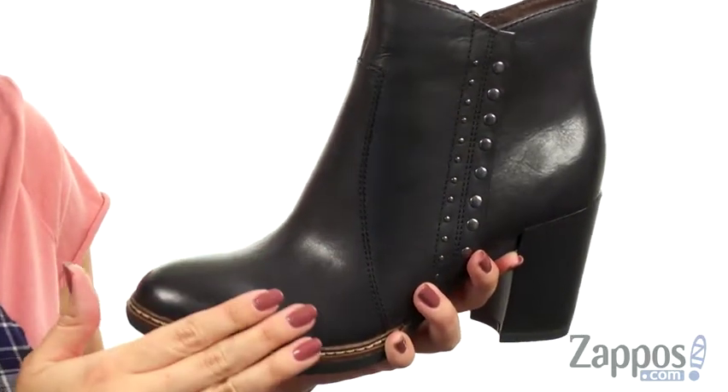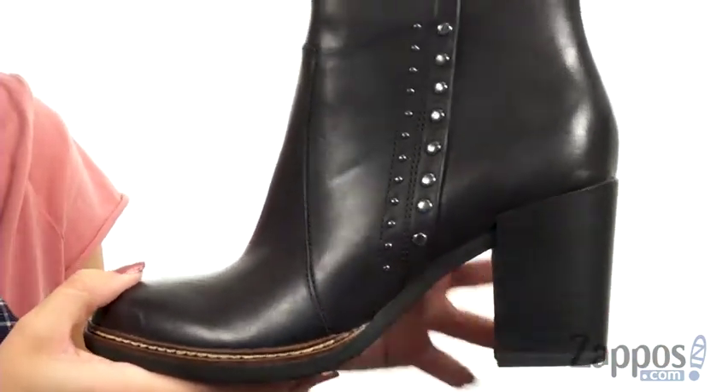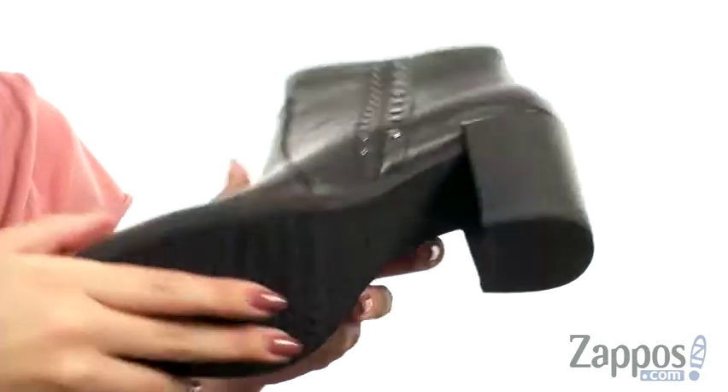It's got the Tamaris Touch It footbed, so it has anti-shock technology and great flexibility. I love the block heel — it's gonna give you a nice boost, all on top of a rubber outsole.